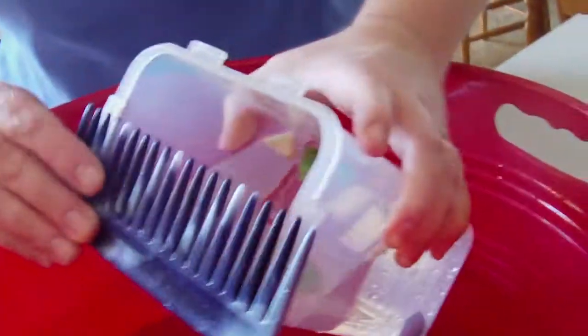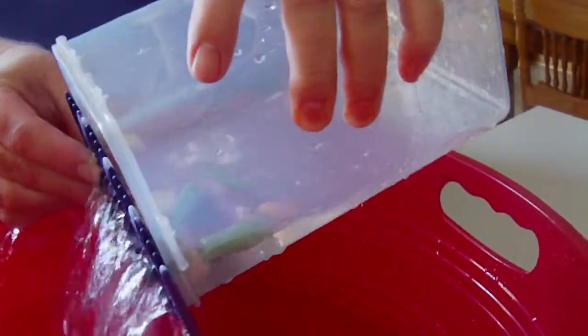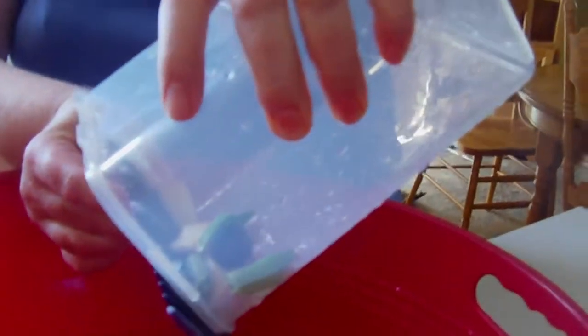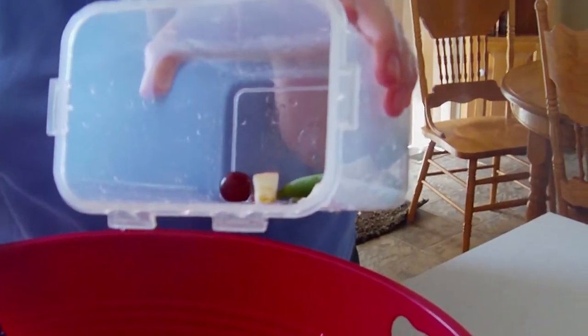And that's how the baleen whale eats. Let's try it one more time with maybe getting a little bit more food. Again, he opens his mouth, closes his mouth, and this comb-like feature strains his food. And there's the baleen whale's lunch. Thank you for watching our video.